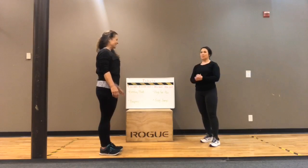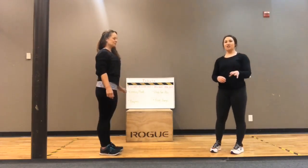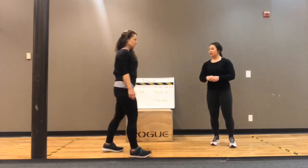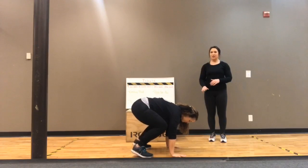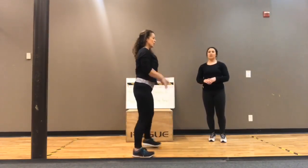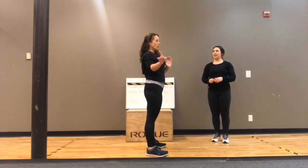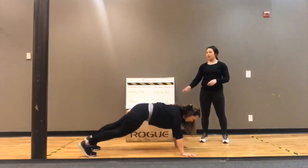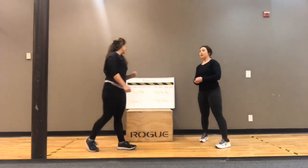The next one is a burpee — this is an explosive movement. We'll also show modifications in case you can't do explosive movements. You're going to squat first, then put your hands down, hop back, hop forward, and jump up. For the low option, you step back one foot at a time, step forward one foot at a time, and then stand up without the jump.